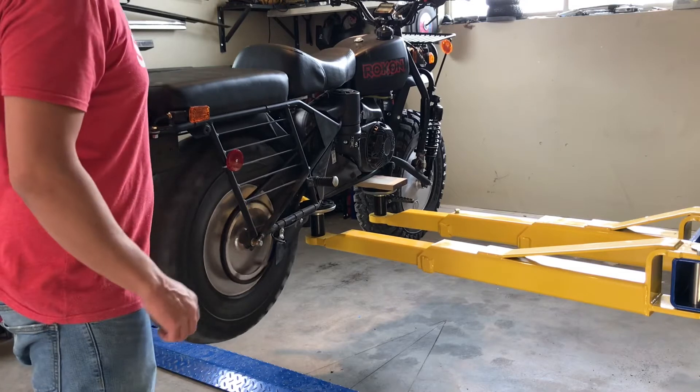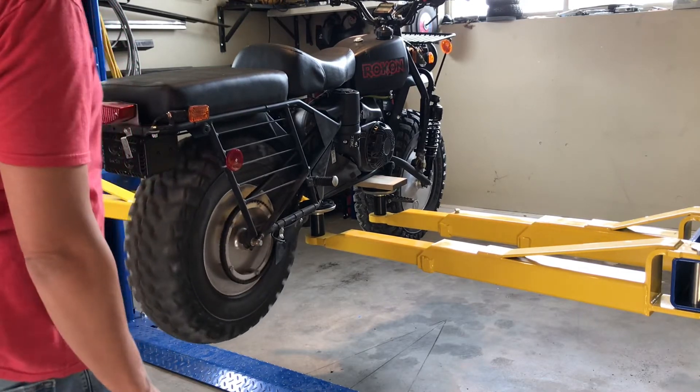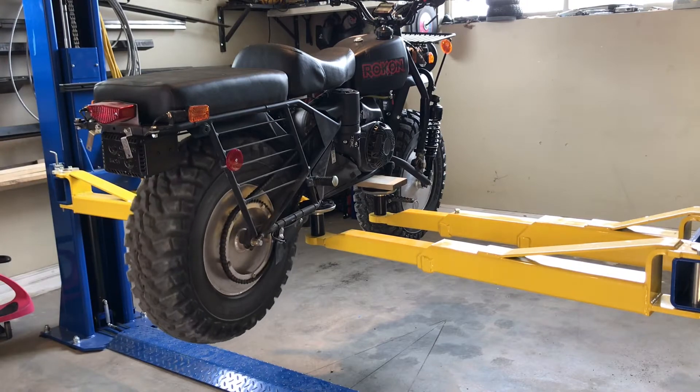Something has gone wrong with this Rokon. Whenever you turn one tire, both tires should turn. So this tells us something in the drivetrain — a gearbox — something has gone bad.